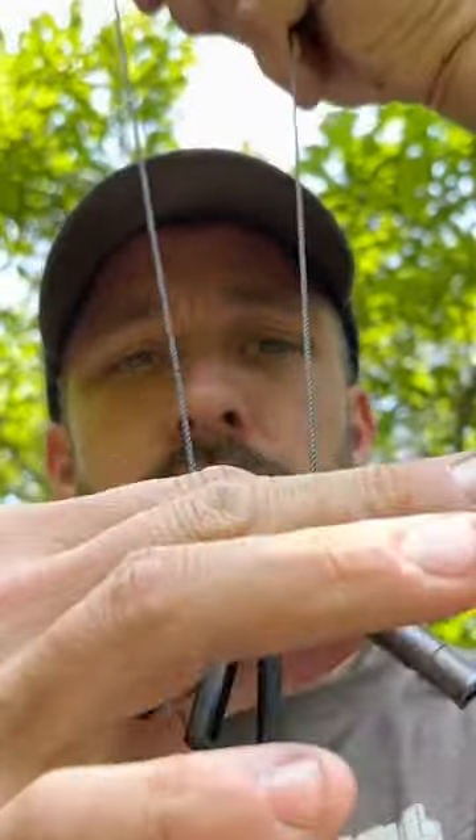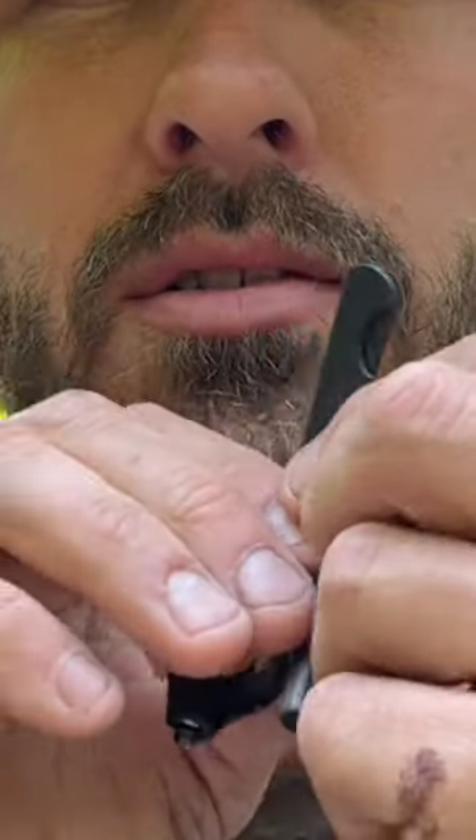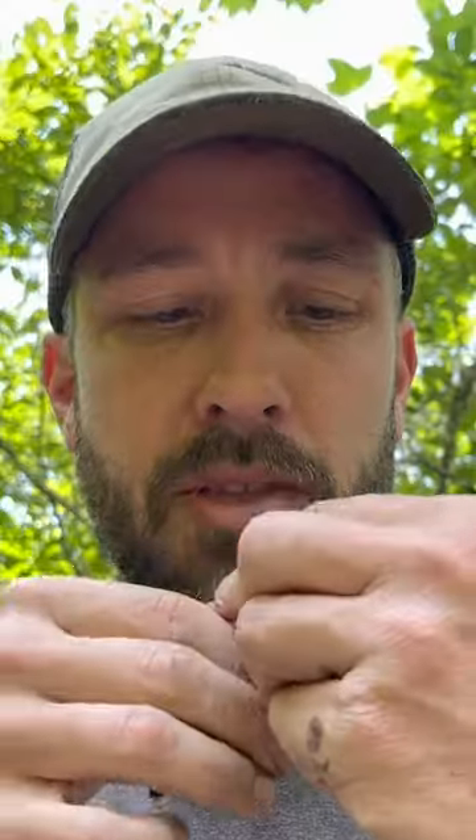On a short piece of bank line is the survival necklace. They've got everything from a small flashlight and a small ferro rod — the striker is also an additional blade — and then a whistle.